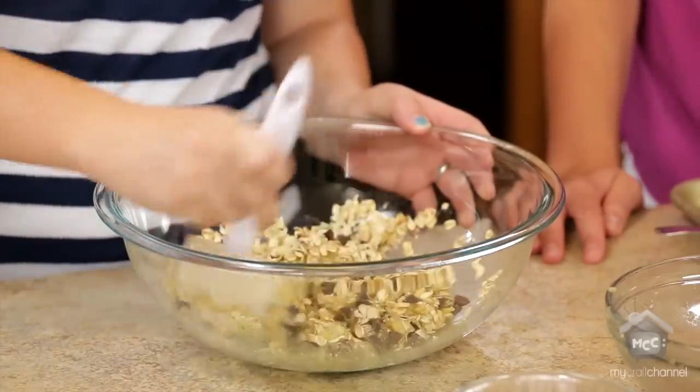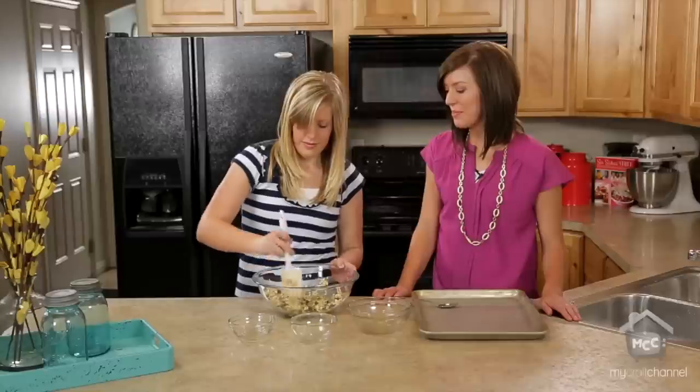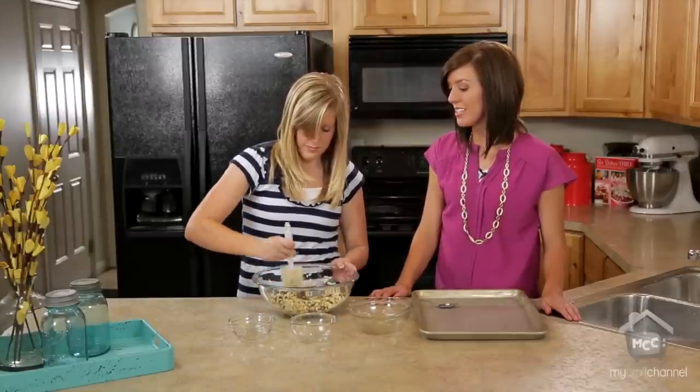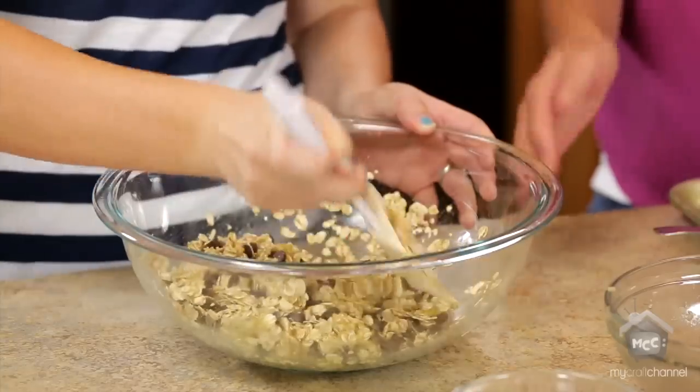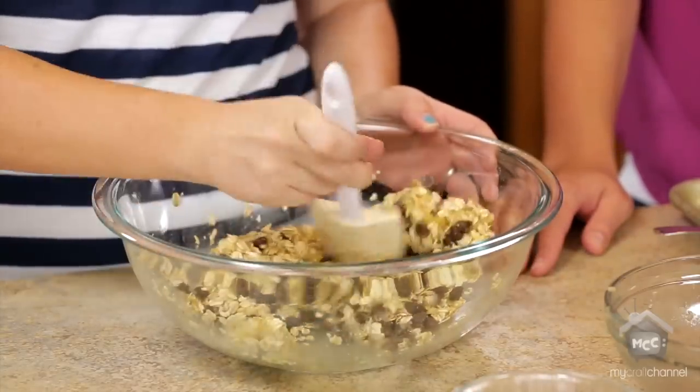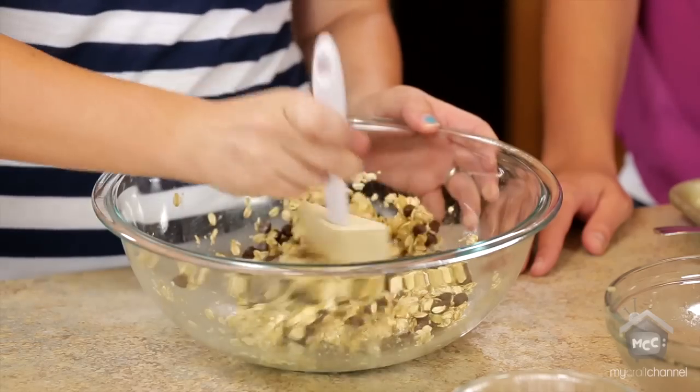We love this recipe. We've all been trying to get healthier and stay in shape, and this is — I mean, there's a little chocolate but everybody needs chocolate. You can make them healthier by adding a little less chocolate chips.